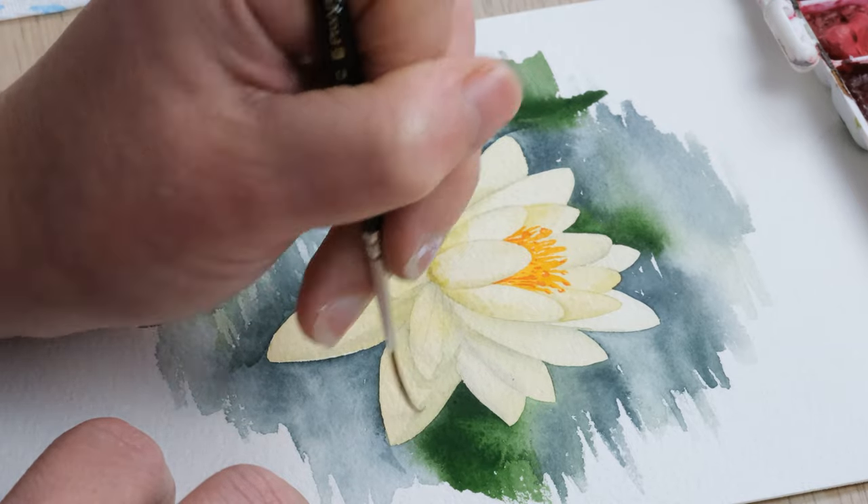So there we have a yellow water lily. Thanks so much for watching, I really hope you enjoyed that one. A massive thank you to our patrons for their support, because that enables us to keep creating videos like these that everyone can enjoy. If you enjoyed it, hit the like button and comment below to let me know how you got on. If you're sharing your work on social media, tag us at DeWinton Paper Co. on Instagram. And if you never want to miss another video, hit the subscribe button and the little notification bell. We'll see you again next time. Bye!